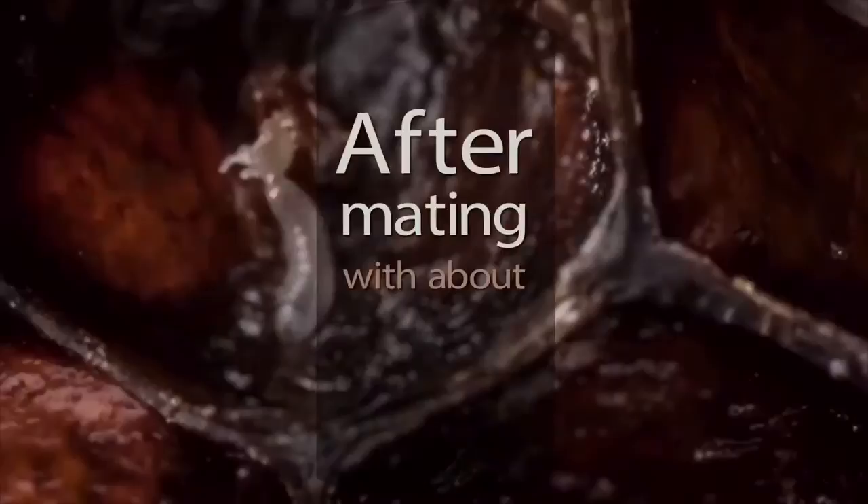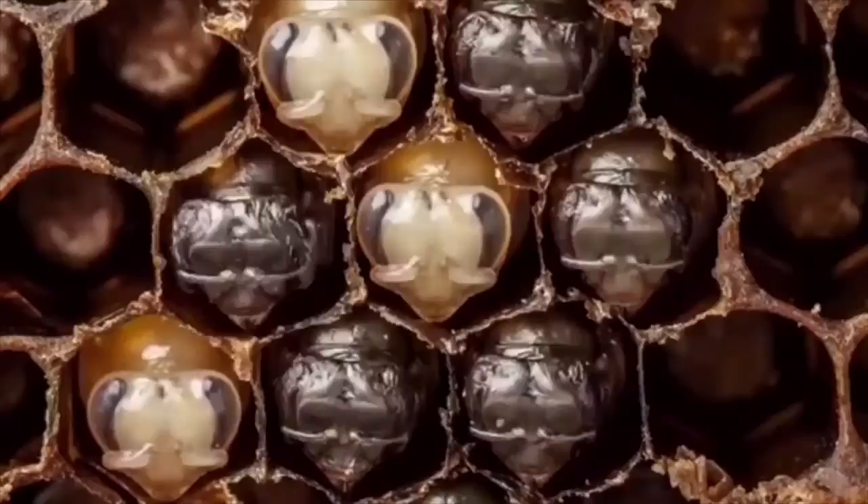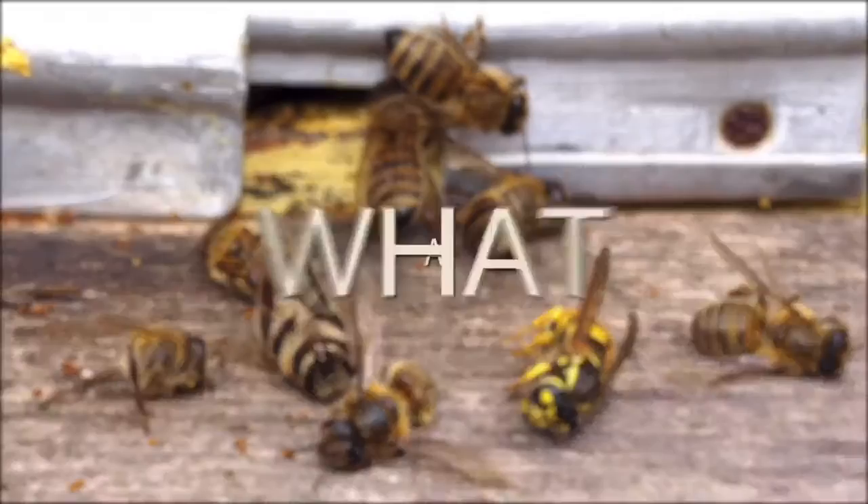After mating with about 7 to 12 drones, the female will store the shattered shafts inside of her abdomen for the rest of her life, using the semen to fertilize her eggs. The process only takes 1 to 2 seconds on average, and the drone falls to the ground and dies soon after. What a buzz kill.